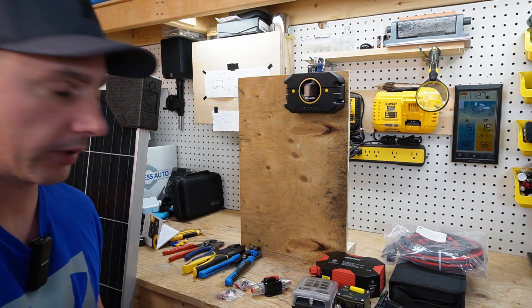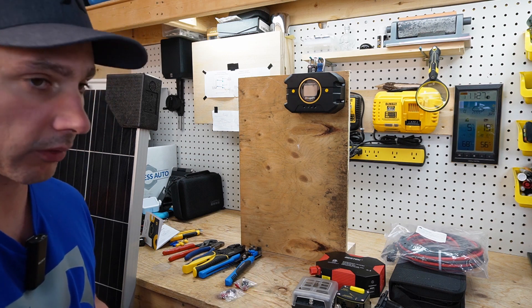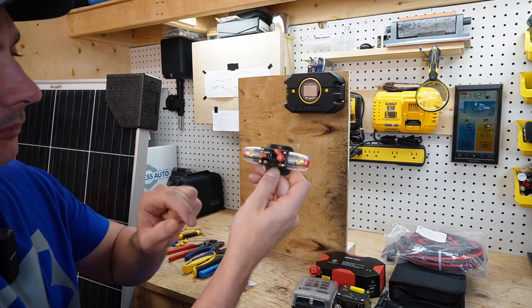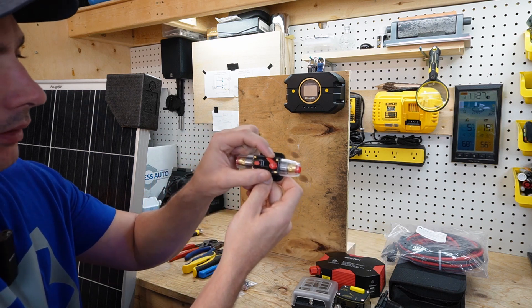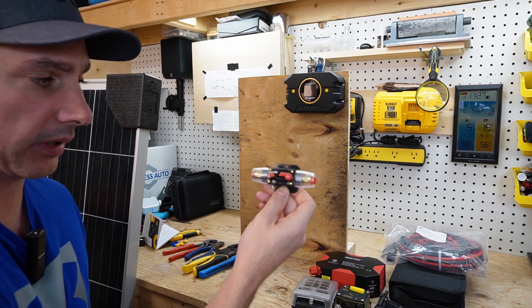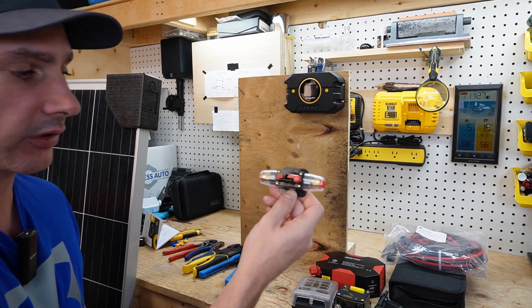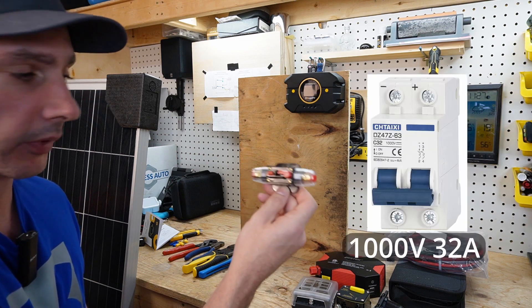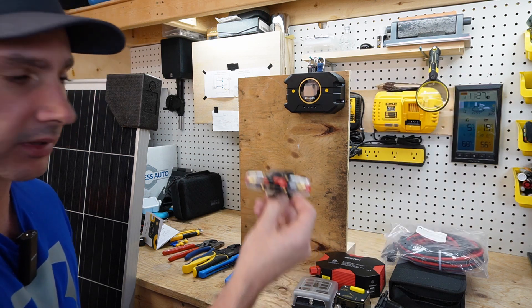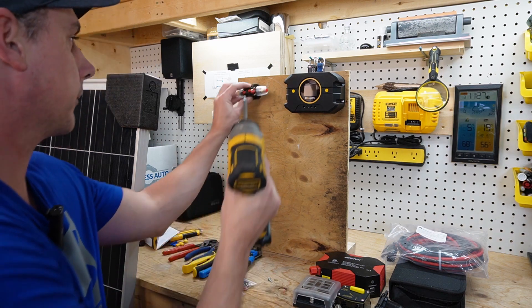Now that your charge controller is mounted, you'll want some way to interrupt the power coming in. I'm just going to use this breaker here — you can open it to disconnect power or reset it so power flows. This is for a 12 volt system. If you're going to be series-connecting your panels for higher voltage, you need to buy the appropriate breaker or fuse for your scenario. For me, using a 12 volt system, this is ideal. So we'll go ahead and mount that to the board as well.